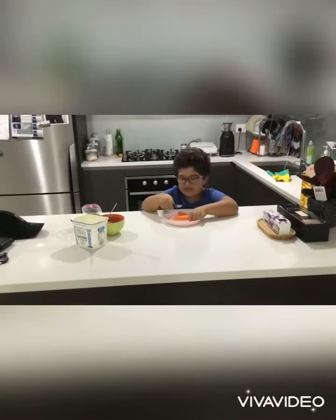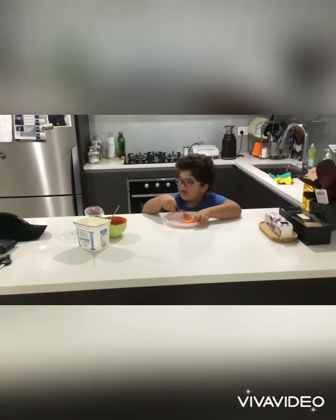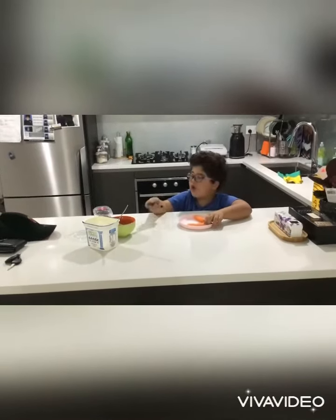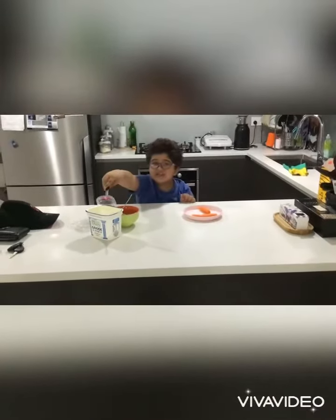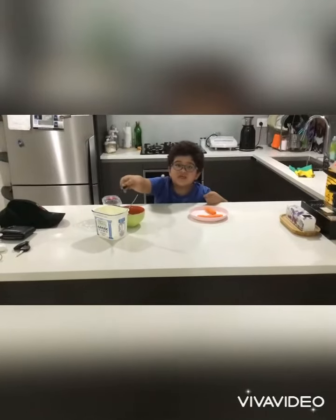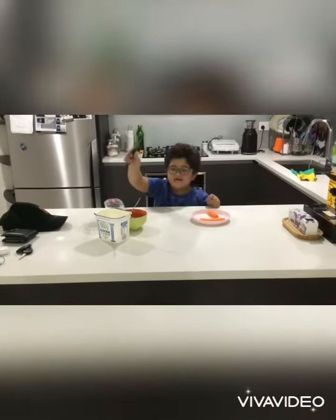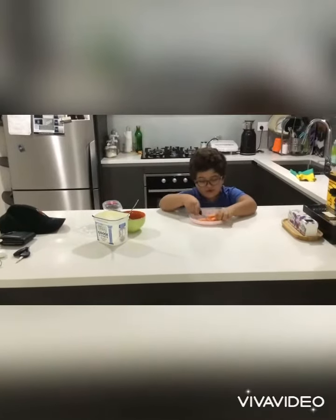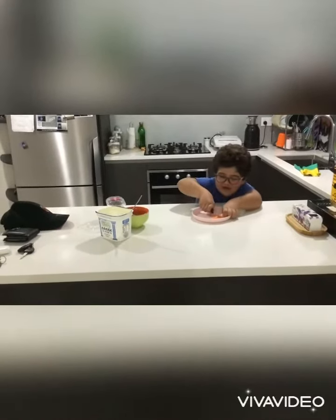First we need some carrots, and some cucumber, and some yogurt. That's all of the ingredients we use, guys, so let's get started.